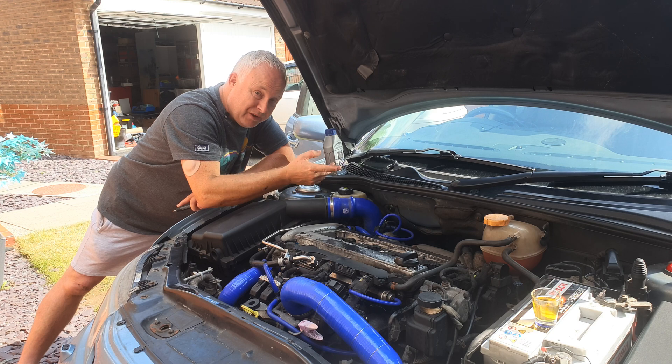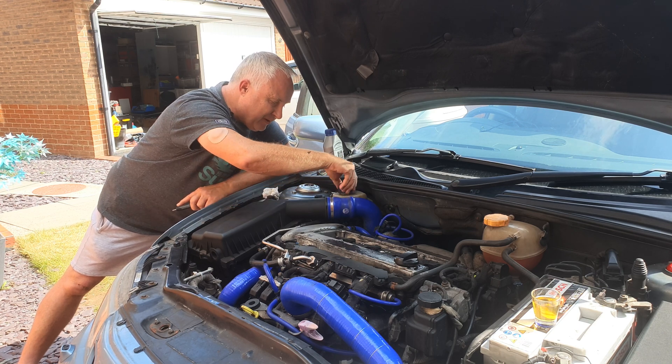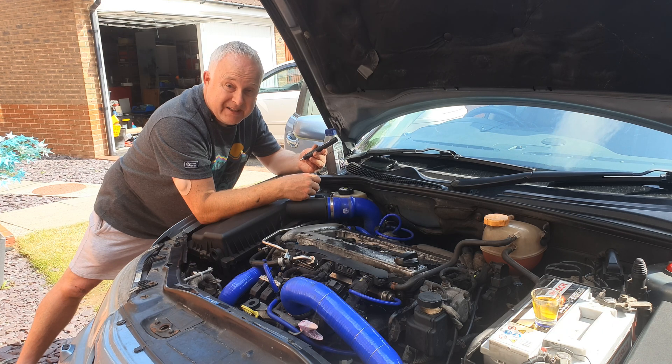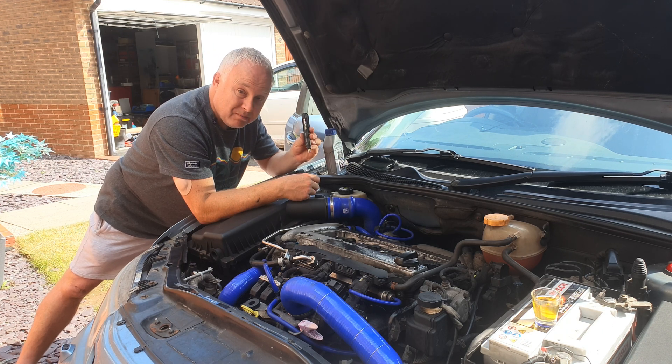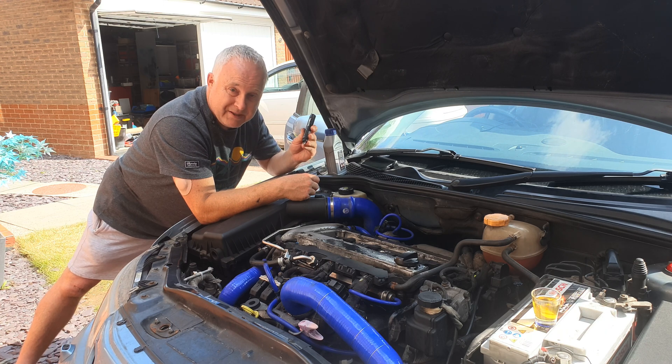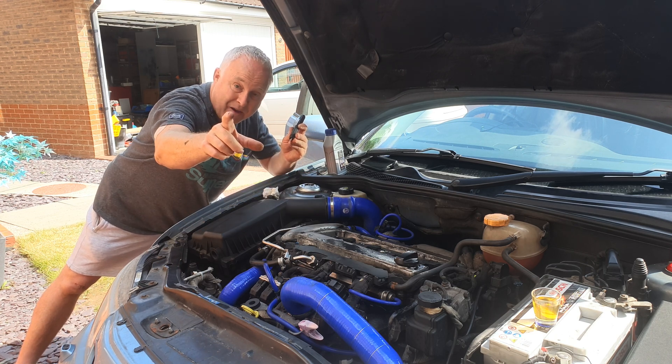Top your reservoir up while you've got the bonnet open and the cap off. Don't forget to put the cap back on your reservoir — and it really is that easy. One of these testers is only about a fiver; I'll link to some in the description. If you've got value out of this video please consider supporting the channel in some way, maybe buy something from the links in descriptions of my videos, and I shall see you next time.